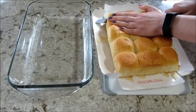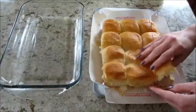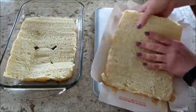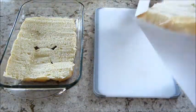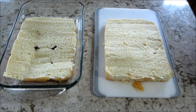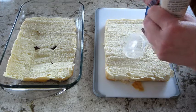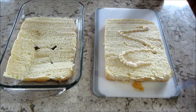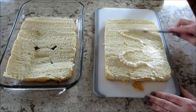Take a knife and split the rolls down the middle. You're also going to need a 9 by 13 pan, and on the bottom half you're going to add some mayonnaise. I just kind of eyeballed it — just spread it around as evenly as possible so there weren't any dry spots on the bread.